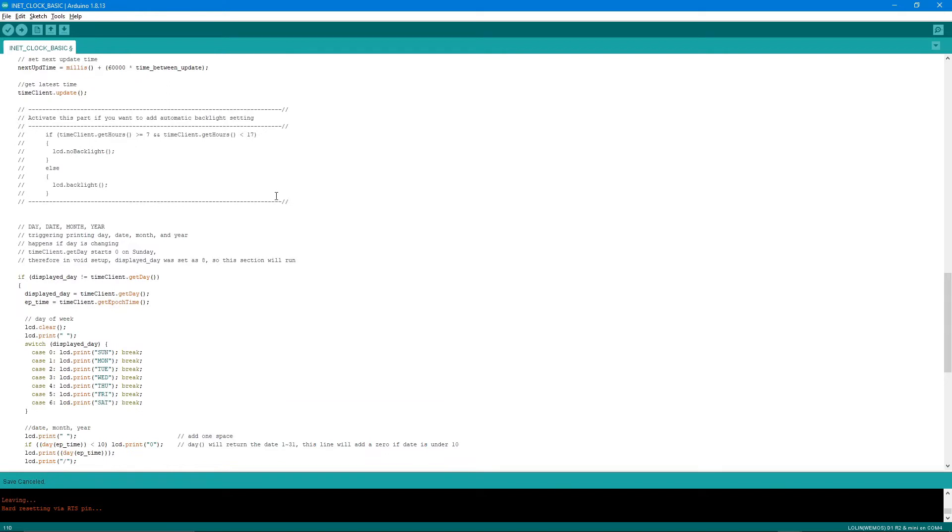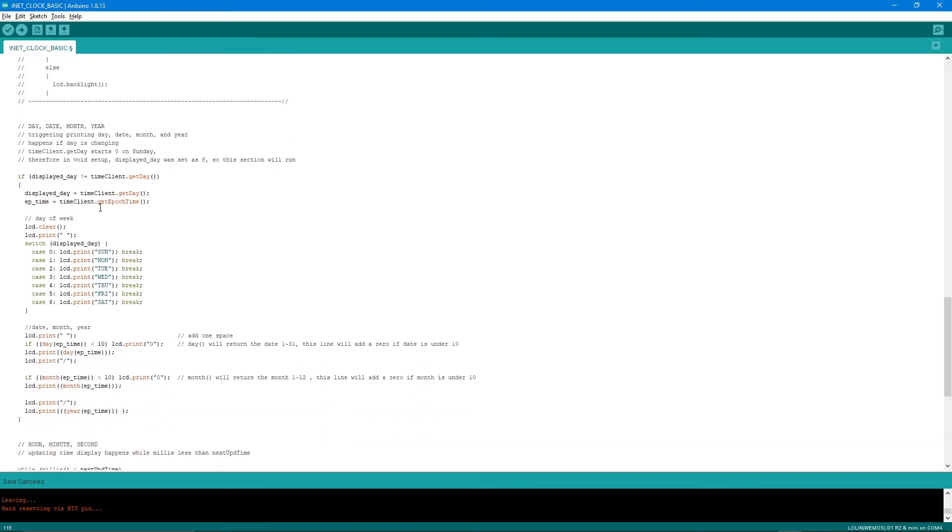If you want the internet clock to automatically turn the backlight on and off, you can activate this optional section. For example, after 7 AM the backlight turns off, and after 5 PM the backlight turns back on.